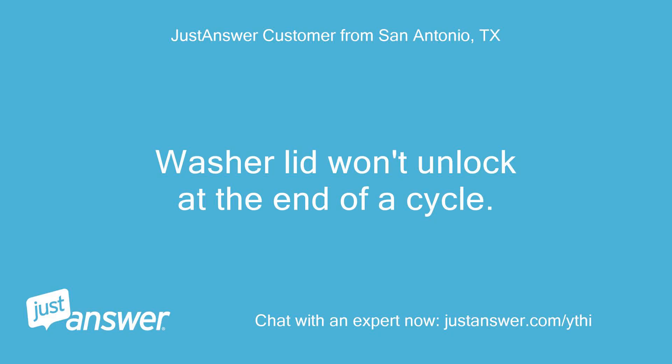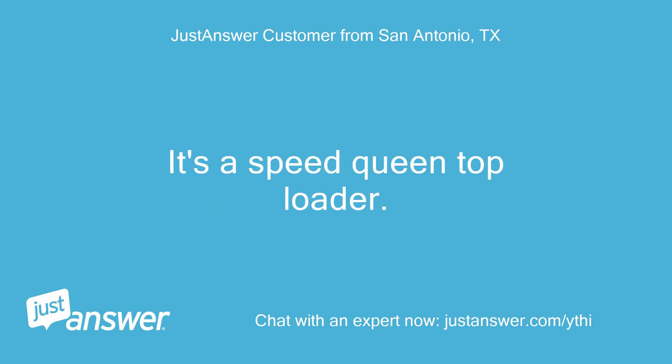Washer lid won't unlock at the end of a cycle. It's a Speed Queen top loader.